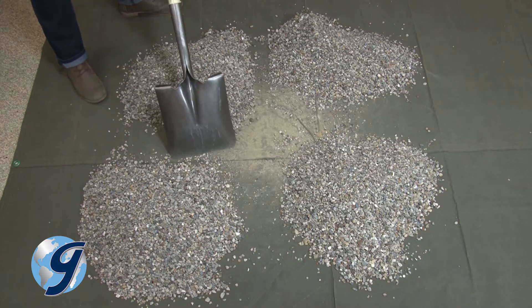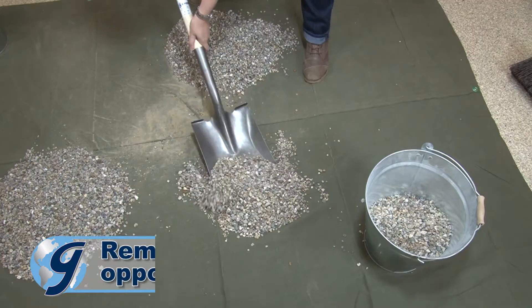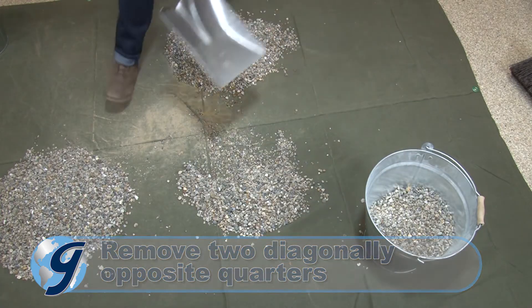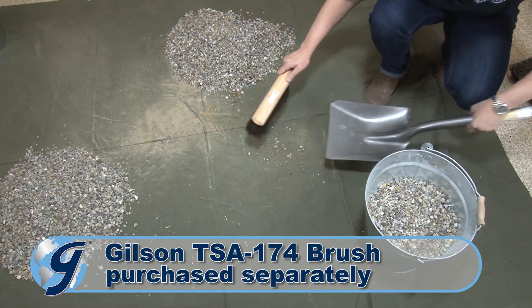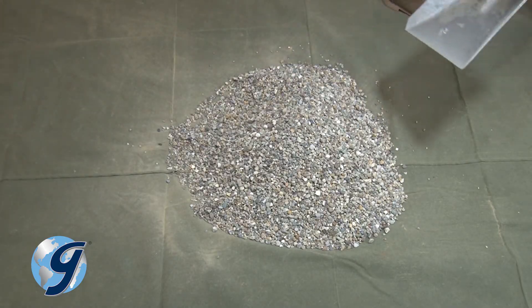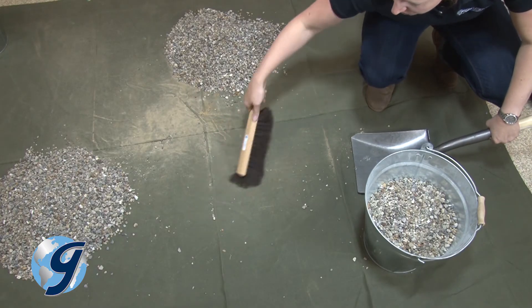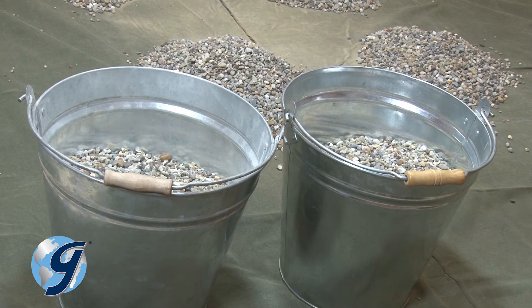Divide the flattened sample into four equal quarters with the shovel or a trowel. Next, remove two diagonally opposite quarters, making sure to remove all the fine material. Mix and quarter the remaining material in the same fashion as the original sample until the desired sample quantity is obtained. Save the unused portion of the original sample until all testing is completed.